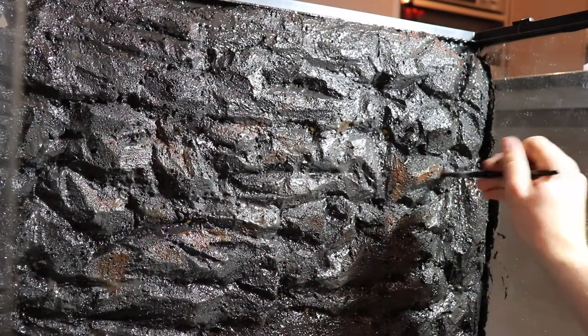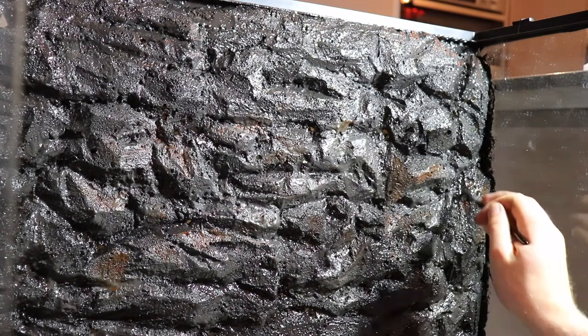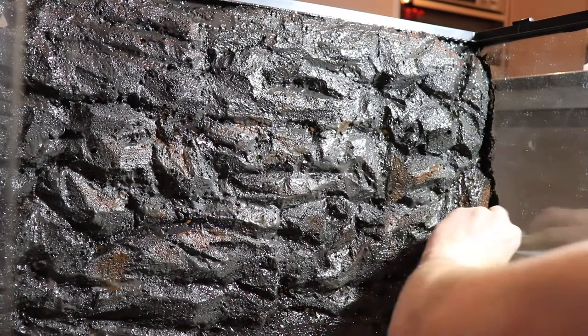Every time I paint something on there I blend it in with a piece of kitchen roll, just so it's not so bright and so it blends in better.